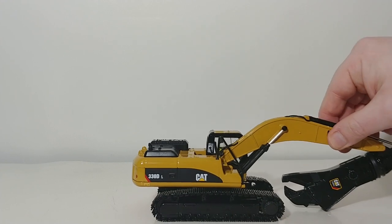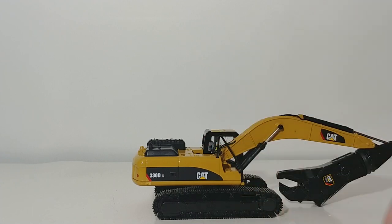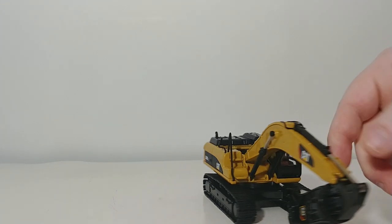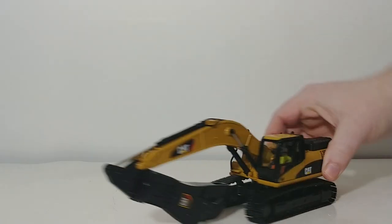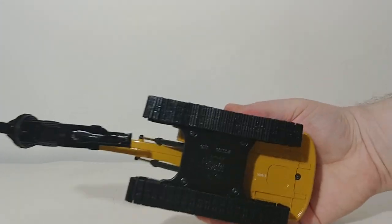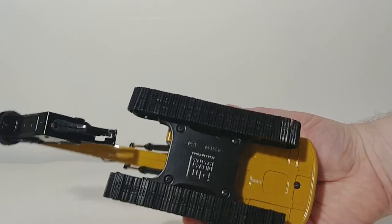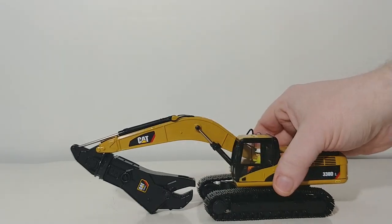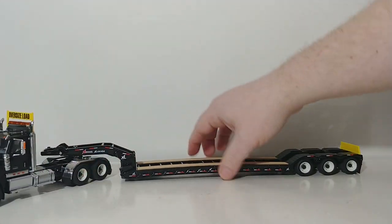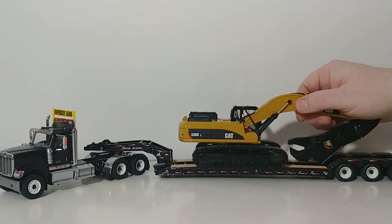As for the other features on this excavator, you have the improved metal grab handle, your mirror, improved tracks, warning labels that have been added, improved stairs, and all the hydraulics — all of that is a huge improvement. Underneath the machine you have your Die Cast Masters branding, your scale, and your item number. And once again, we'll demonstrate quickly what this looks like on the same low boy used previously.